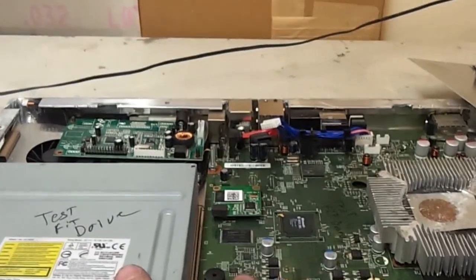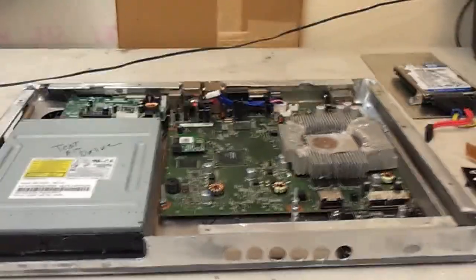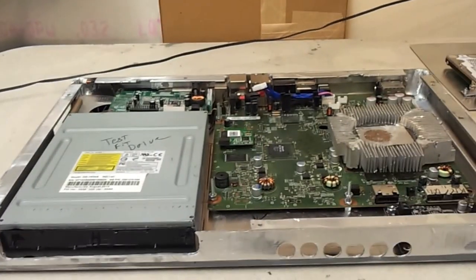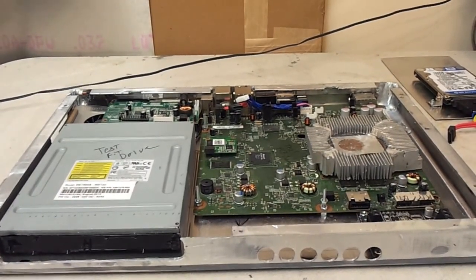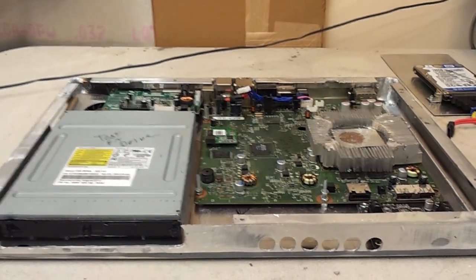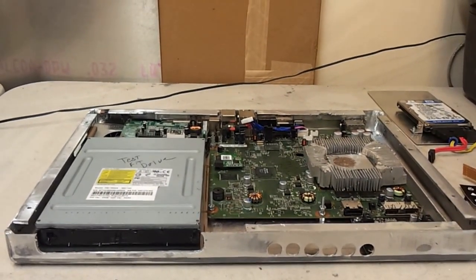Of course this is just an Xbox Slim motherboard and drive — you'll use your stock Xbox Slim's hard drive out of that case. Other than the internal components shown here, I'll give you a list of what LCD you need, what driver board you need, all the parts, and also where to get them. You'll know where to go to get all the parts.